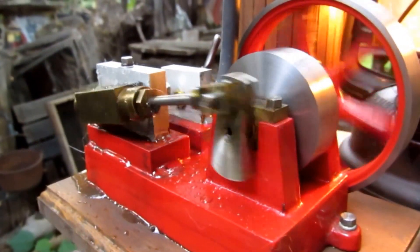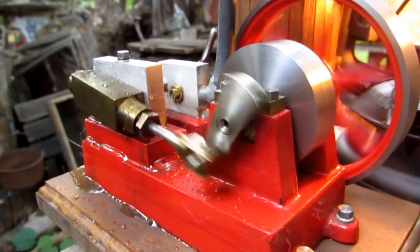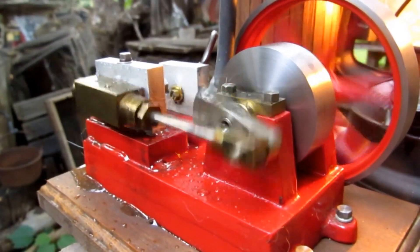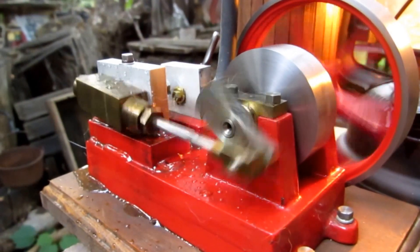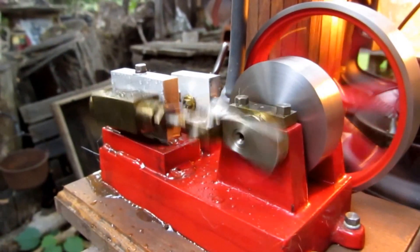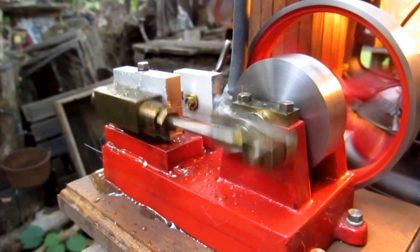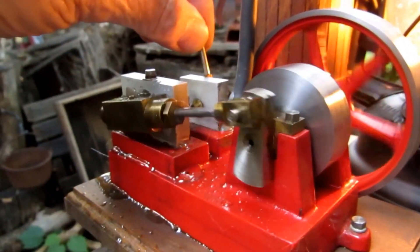It reverses the engine, and it's a lot different from using a reversing link like the Stevenson's link, which is so well known. This has a reversing valve.